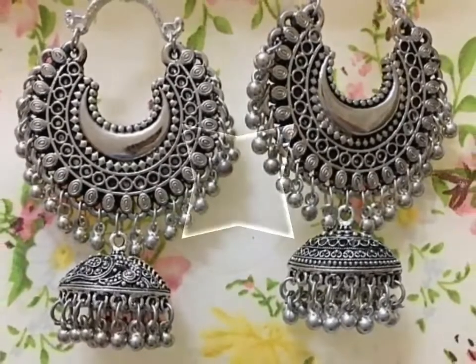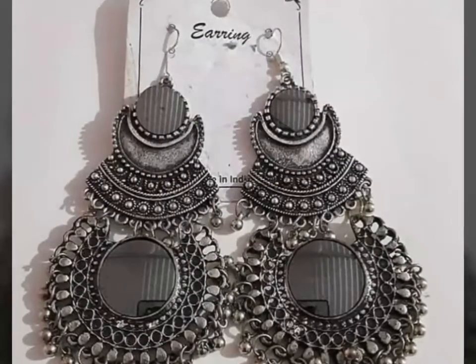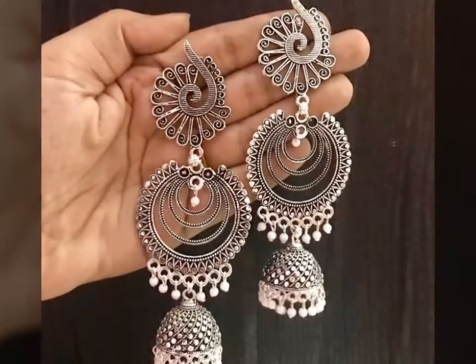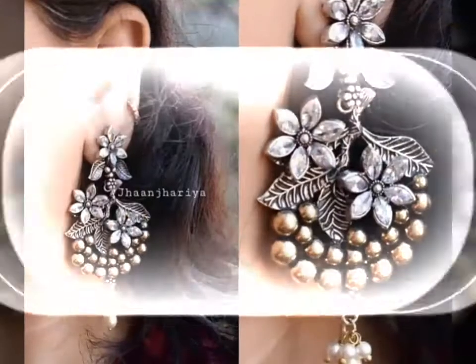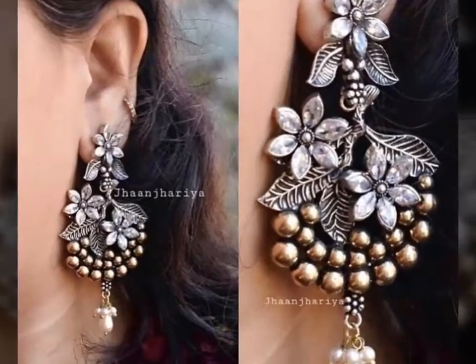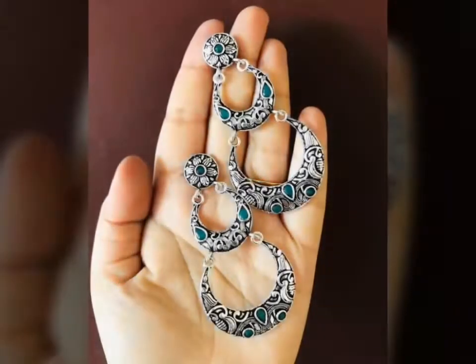This is heavy jewelry. You can carry them with simple dresses or with heavy dresses. You can carry them with a necklace, with earrings, and achieve different stylish looks.